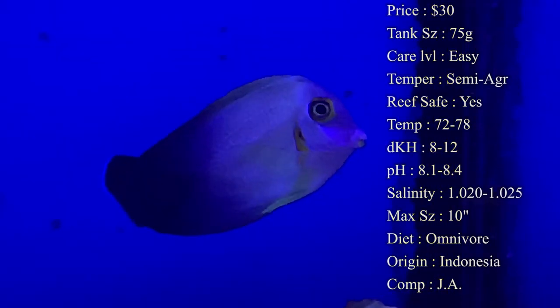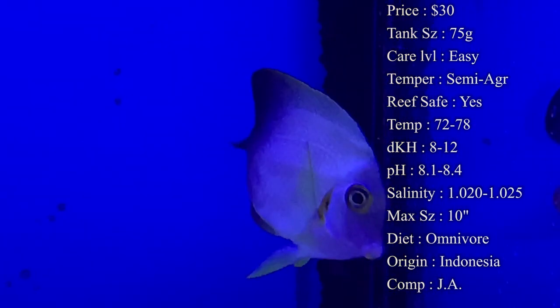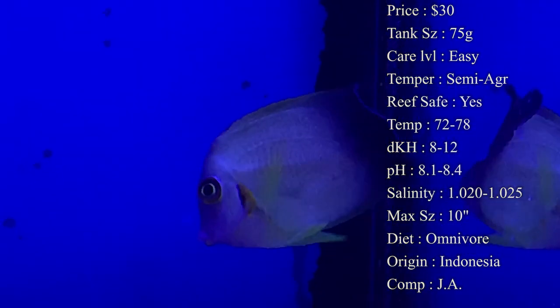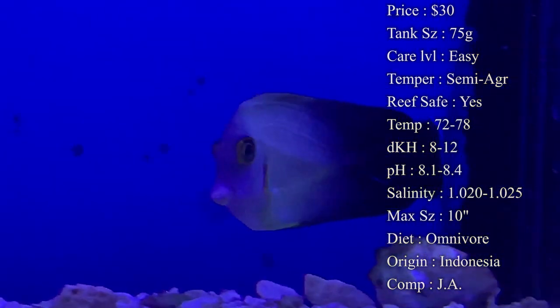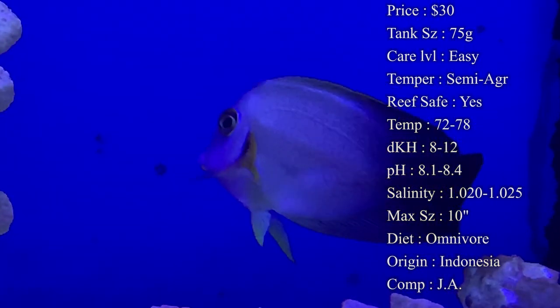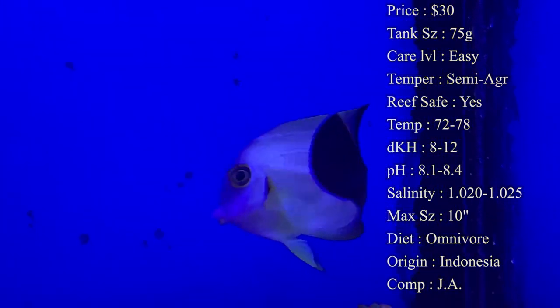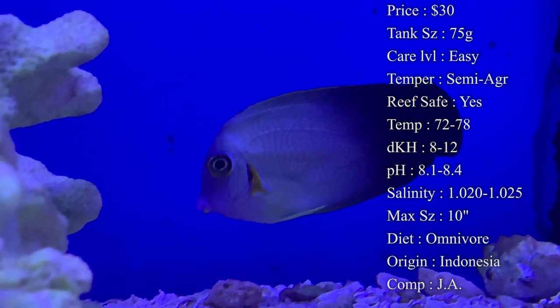Max size — eventually they can get up to about 10 inches, which is a really large tang, but it does take years and years for them to actually hit that max size. Most of the time within the first few years of taking care of the fish, you can expect them to get about five to six inches, which is still a pretty good size tang.